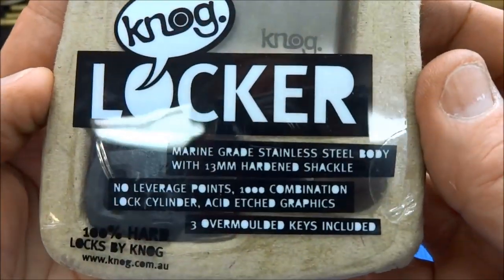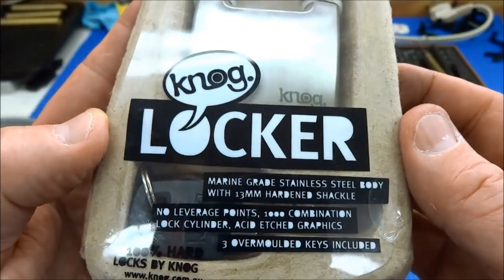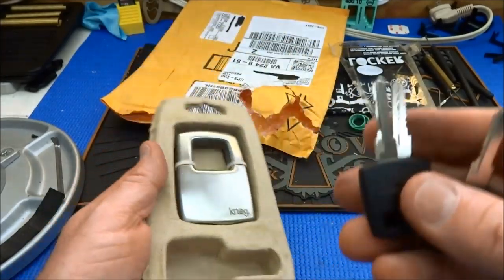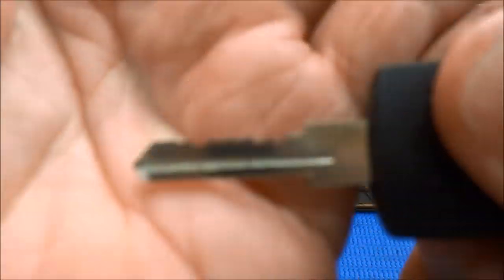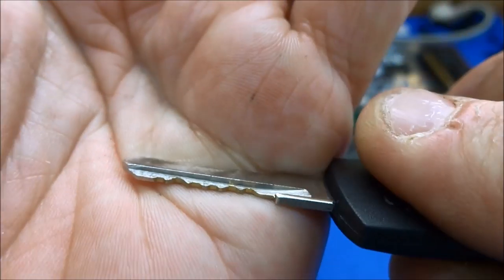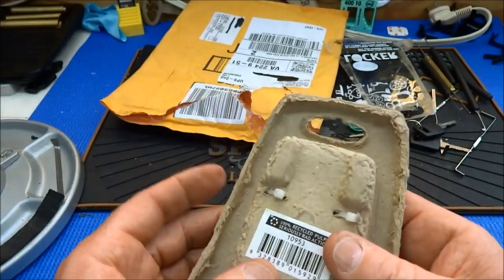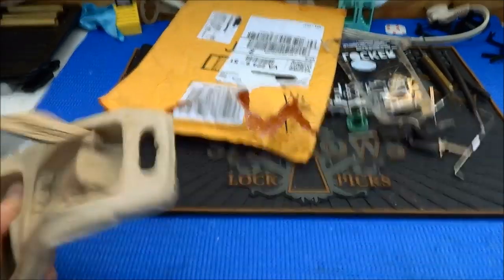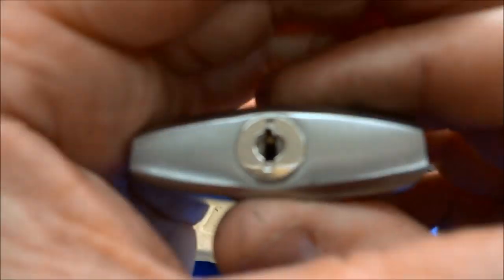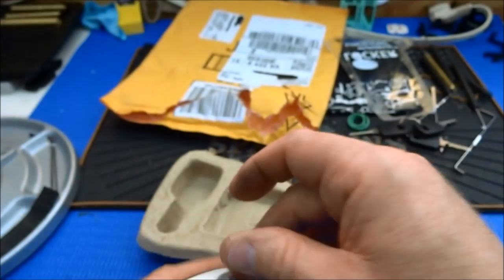Vitaly sent me this nog locker lock — kind of interesting, neat package. Environmentally friendly, marine grade stainless steel, 13 millimeter hardened shackle. Let's see why Vitaly sent this to me — he had warned me he was going to send me some stuff. Pretty good looking key. Looks like six pins in this thing. That was secure, and what a tiny, tiny keyway. I don't know how well you can make that out in this light — that thing is just minuscule — but I think we can get into this thing.